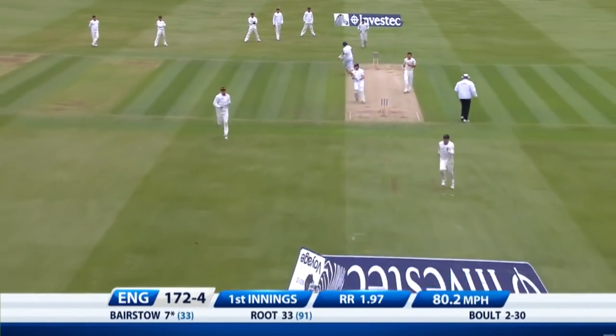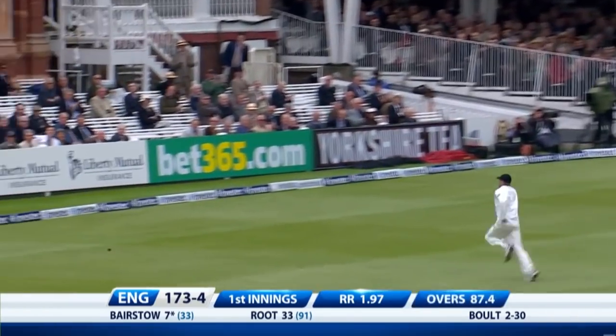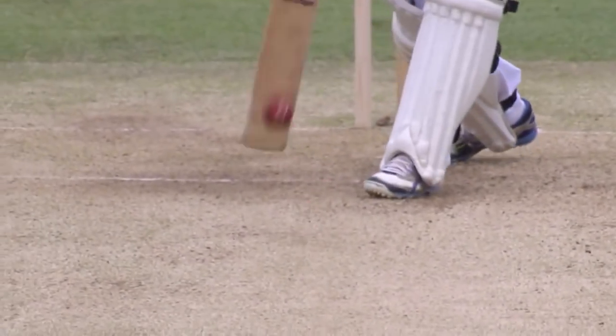That's nicely played. Right-hander facing a left arm — you should be thinking about driving straight, playing mid-off, mid-on, mid-wicket if there's swing, and not through wide cover.